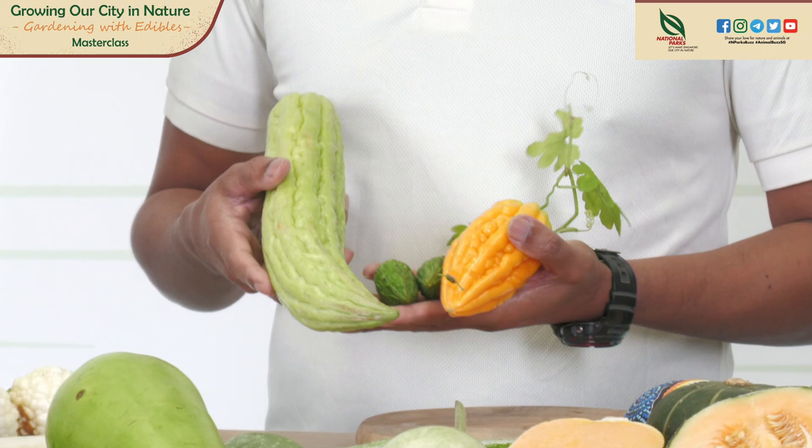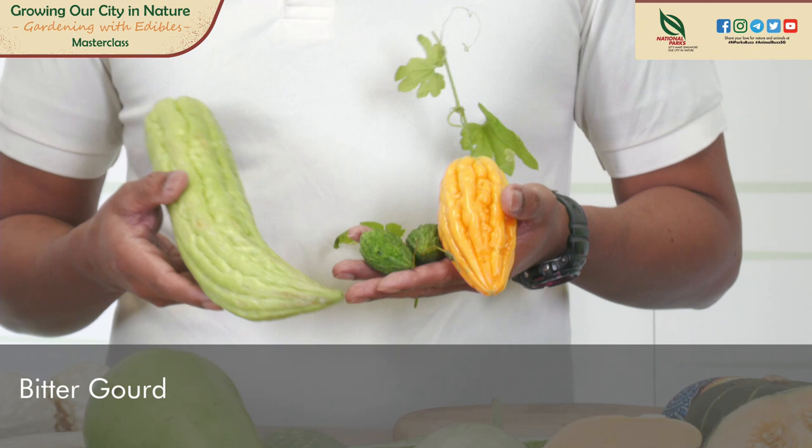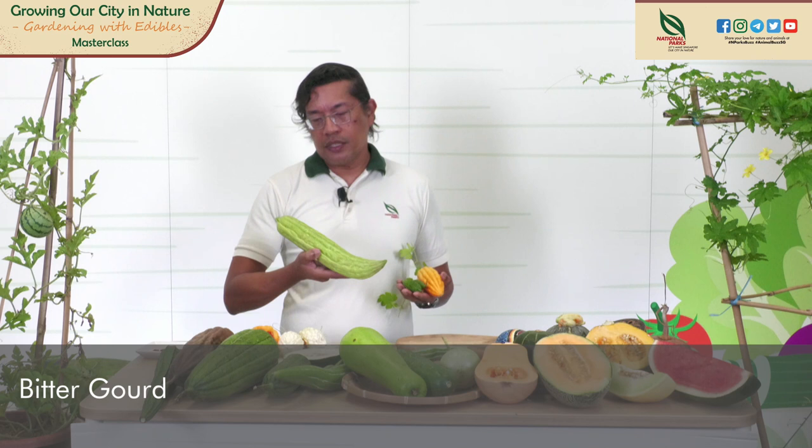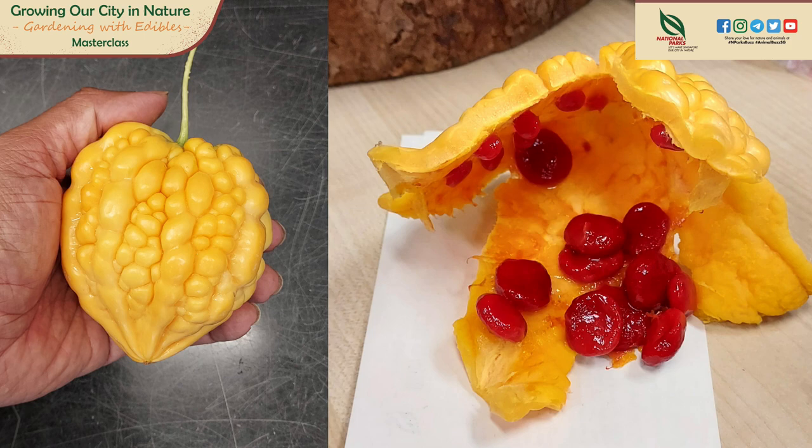For bitter gourds, I have many varieties here. Bitter gourds were introduced into China from India in the 14th century. The scientific name is Momordica charantia. There are many varieties — this is the Indian variety, the small ones; then the medium-sized one; and the Chinese variety you can find at shops. Bitter gourds are very good for you — they contain vitamins B and C, zinc and potassium. I left this bitter gourd here yesterday and it happened to pop open — you can see the red seeds inside. You cannot consume this because it's overripe. It's best to consume them when they are young and green.